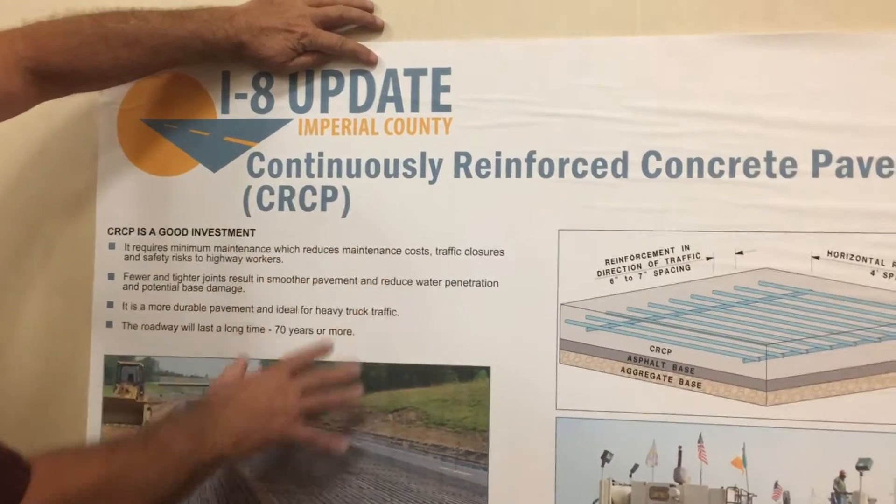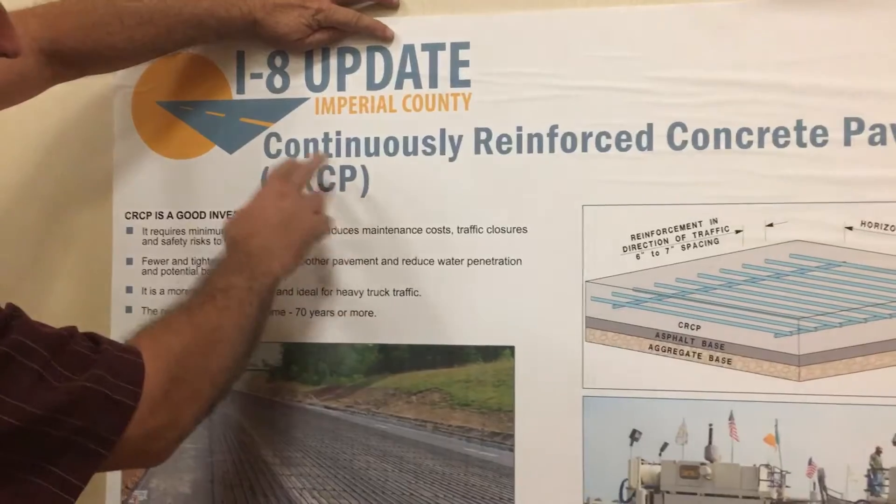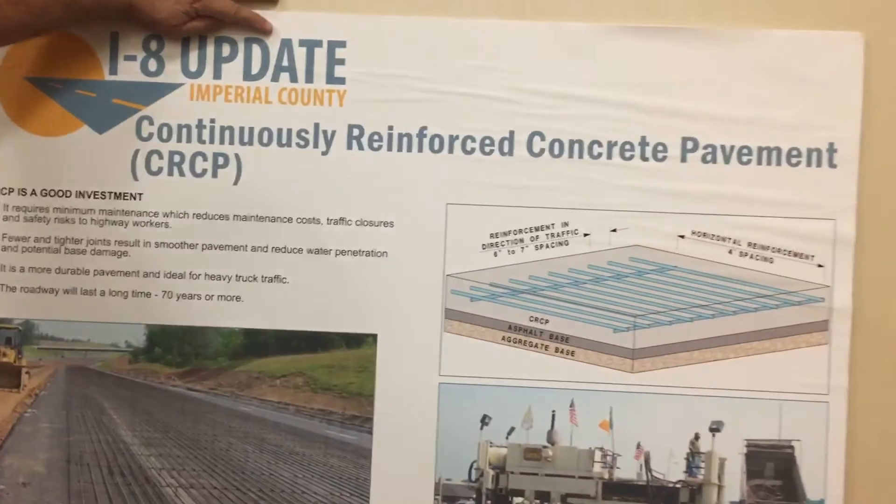This is what we're doing on all five segments. It's called CRCP, which is Continuously Reinforced Concrete Pavement.